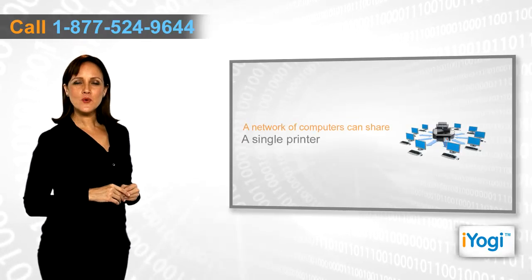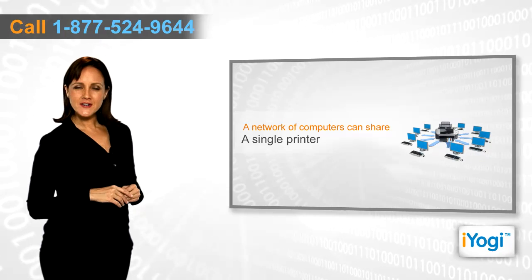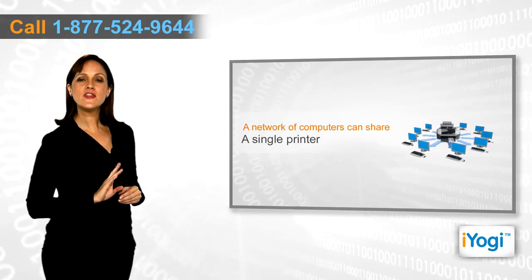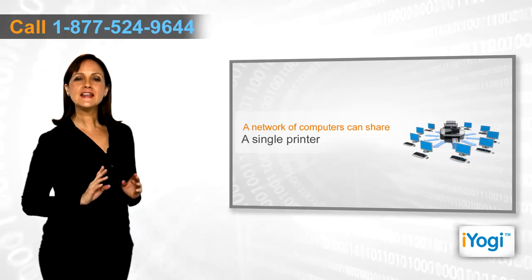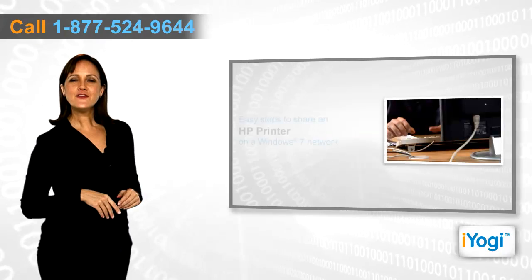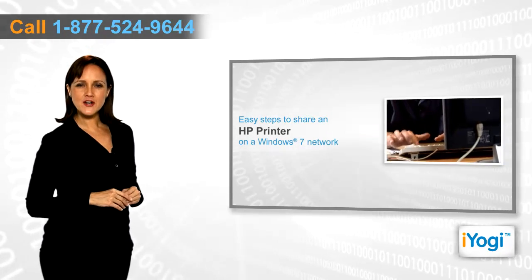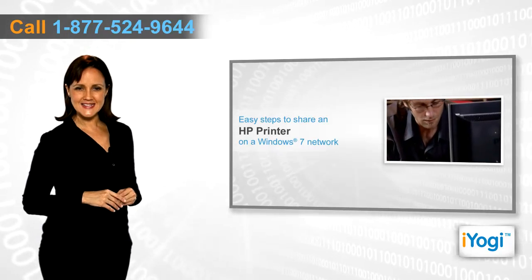If you have a network of computers running Windows 7 and an HP printer, then you can share your printer within this network. You can easily connect your HP printer with a computer and enable the printing process for all the linked systems. If you want to share an HP printer on a Windows 7 network, then follow these quick and easy steps.